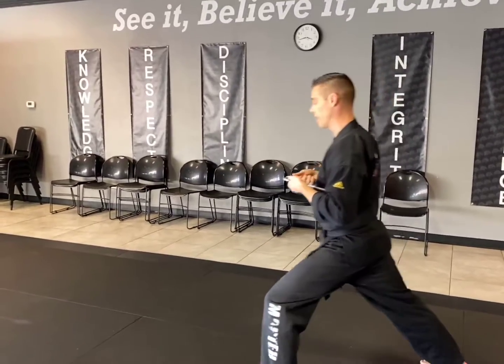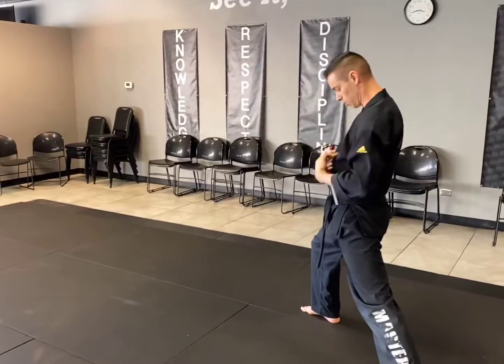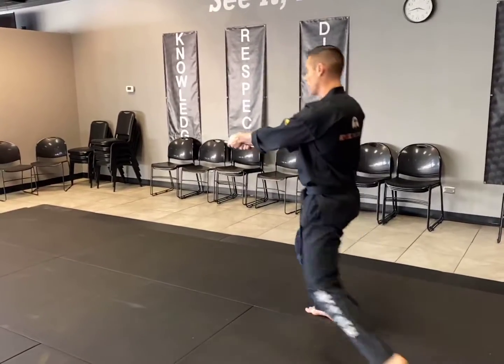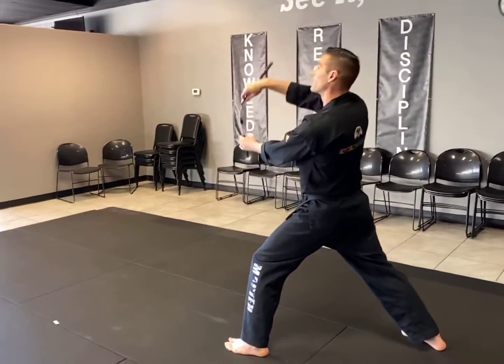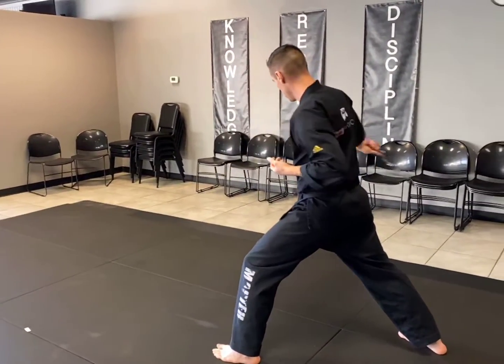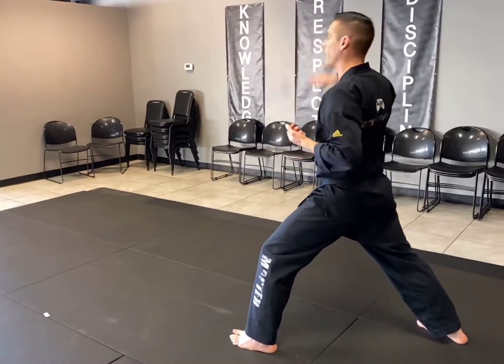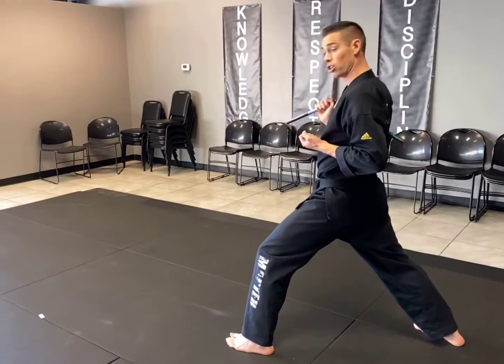We're going to bring the chucks out and thrust with the chain and the top of the chucks into the solar plexus area. Number four: we're going to step forward with our left leg, come around and we do side, spin, touch the hip, spin, side, side, up, and then we spin and catch underneath the arm.